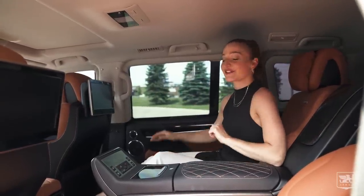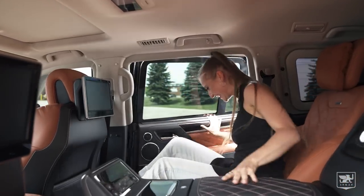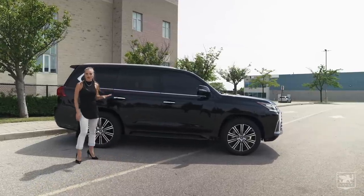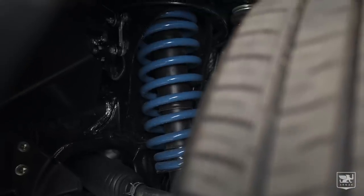Okay guys, let's go back to the armoured features. That is so heavy — I keep forgetting. Because of all the added steel and glass in this vehicle, Incas upgraded the suspension to accommodate for the extra added weight.